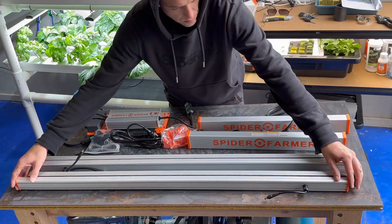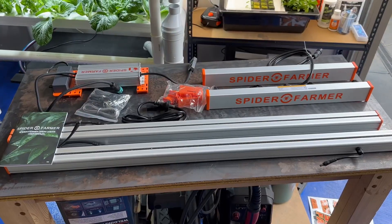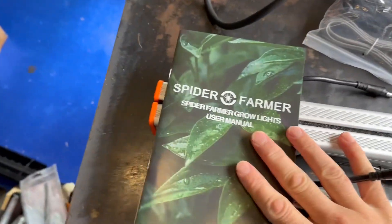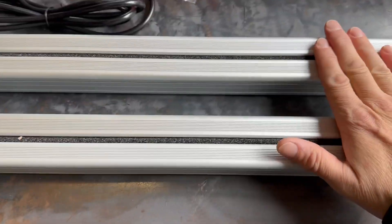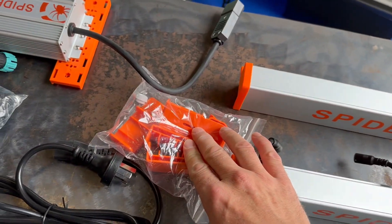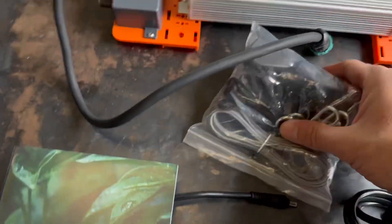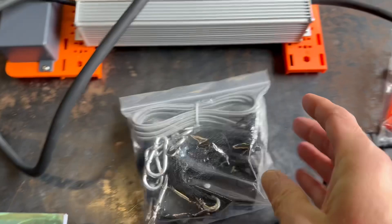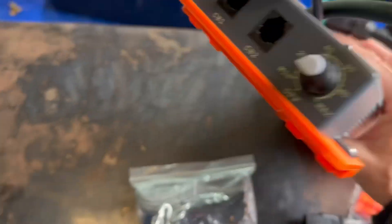Let's have a look at what was in the box. We've got the instruction manual, four light bars, the end frames, some kind of mounts, power cord, the hang system, and some kind of ethernet cable. And it looks like there are some plugs as well.